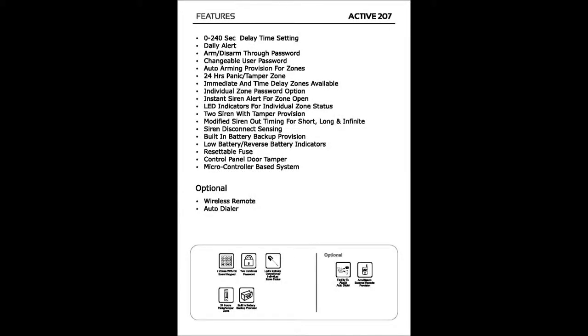Active 207 burglar alarm features: 0 to 240 seconds delay time setting, daily alert, arm and disarm through password, changeable user password, auto arming, provision for zones, 24-hour panic and tamper zone, immediate and time delay zones available, individual zone password option, instant siren alert for zone open, LED indicators for individual zone status, siren with tamper provision, modified siren out timing for short, long and infinite, siren disconnect sensing, built-in battery backup, low battery and reverse battery indicators, resettable fuse, control panel door tamper, microcontroller based system.